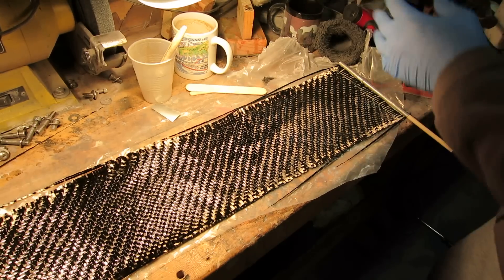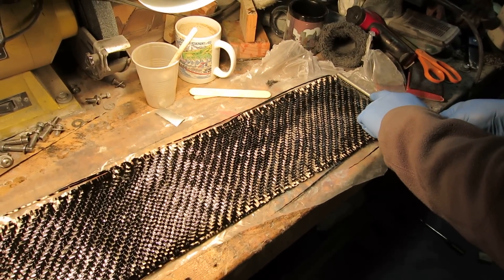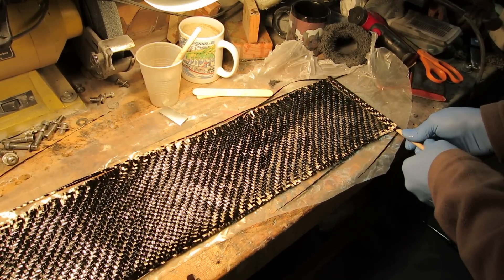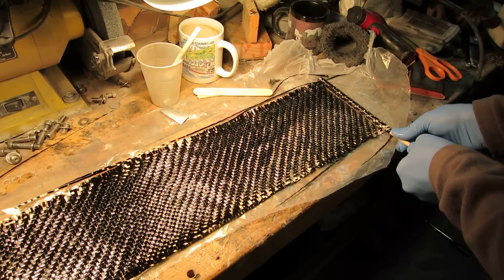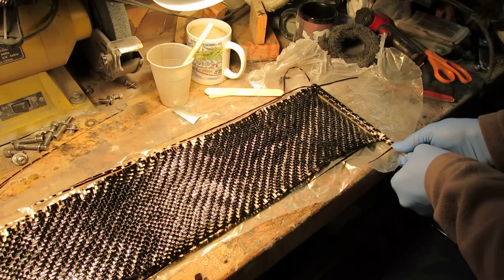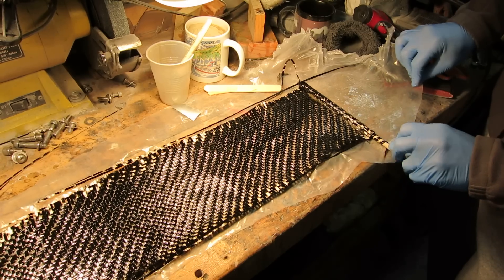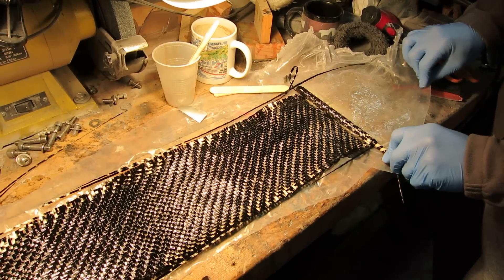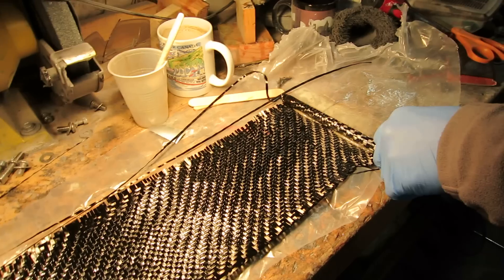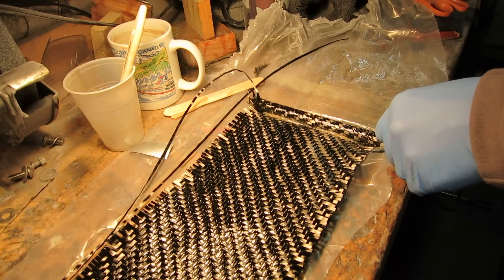What we will do is slowly roll the fiber onto the stick. You can see the resin is pooling on the upside — that is desirable as it will squeegee itself out, and it also means you put enough resin in there.